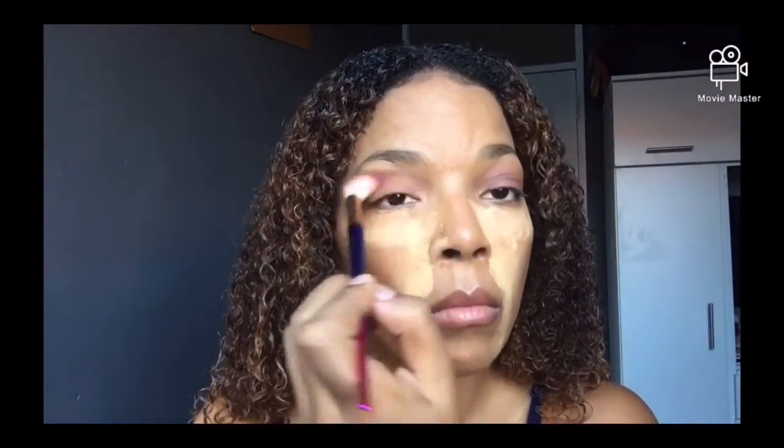Now for the eyeshadow look I'm using the brown shade and just taking a big blending brush and blending that out. Like I said before, this look is very very basic, something very simple and quick and easy, so today's look will only be requiring one eyeshadow shade. I'm just blending that out nicely.